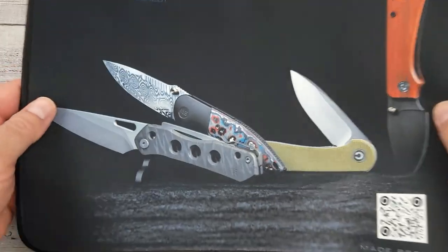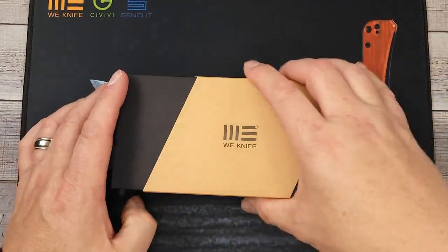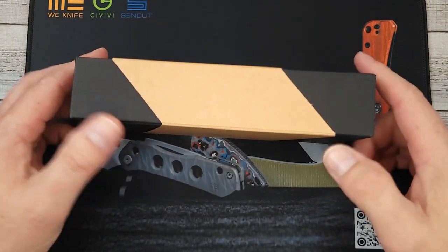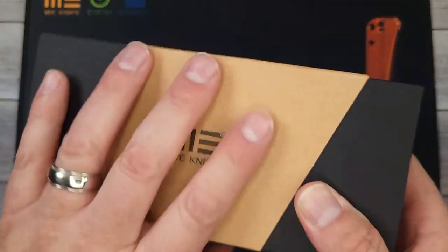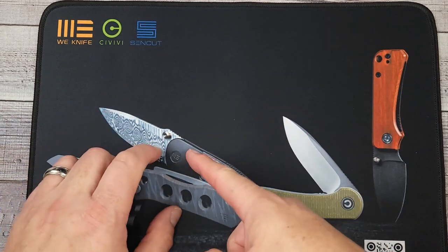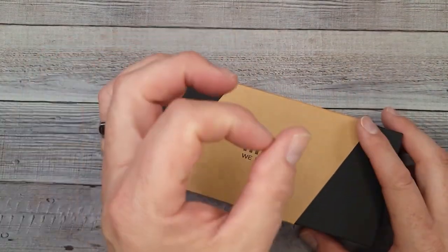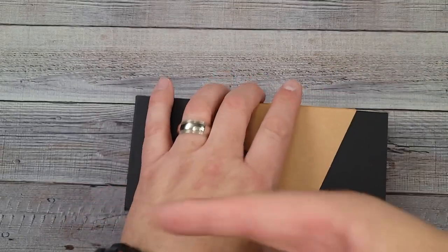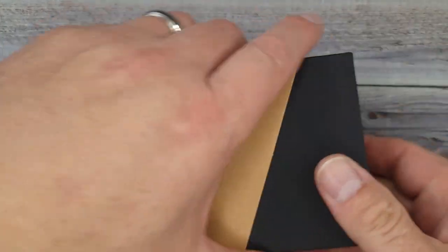Hello Bees Bladers, welcome back and welcome newcomers to the channel. Before we check out this new We Knife on display at Blade Show Atlanta 2023, I put this out so I wouldn't forget to tell you: when you buy a knife from We or Civivi from June 2nd to June 19th 2023, it's a big Father's Day sale — everything's up to 25% off. I also have code BEES10 that gets you an additional 5% off, which you can stack on top of the sale.